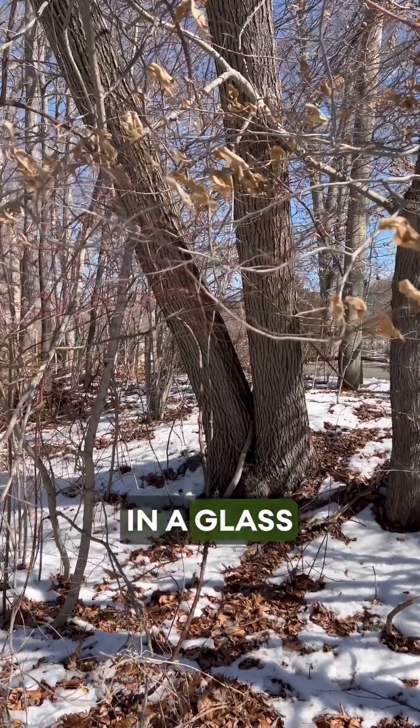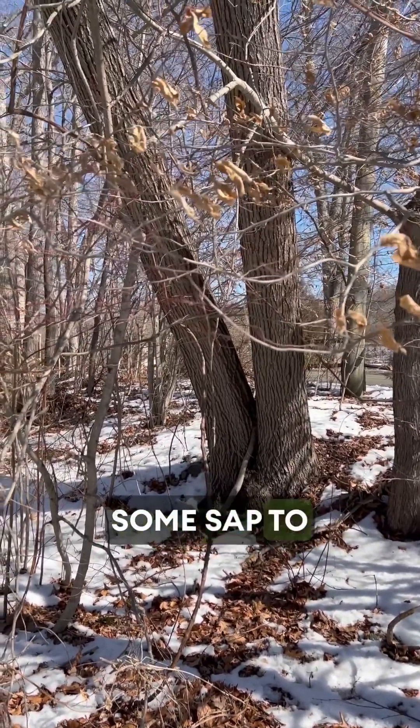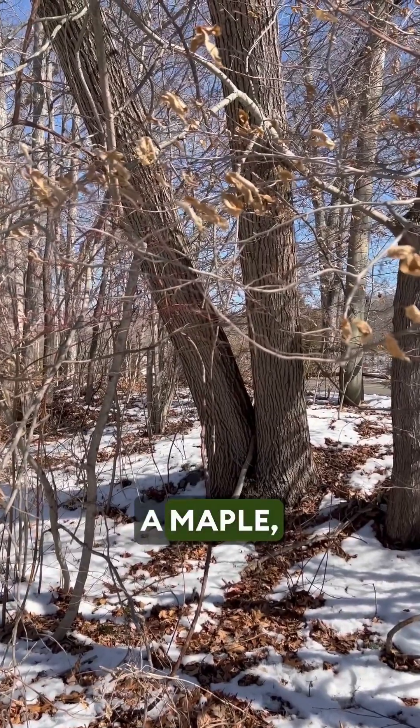We're going to boil some sap down in a glass in the microwave once we collect some, just to confirm it's actually maple and be sure.